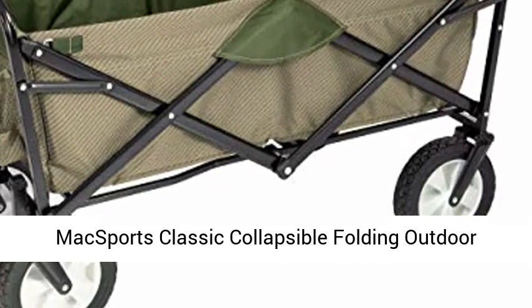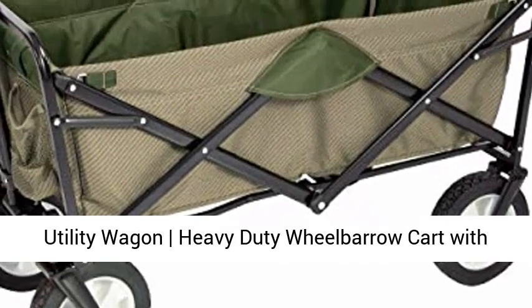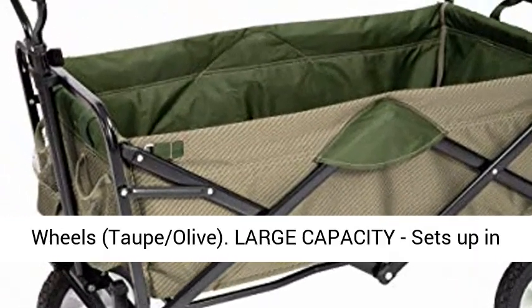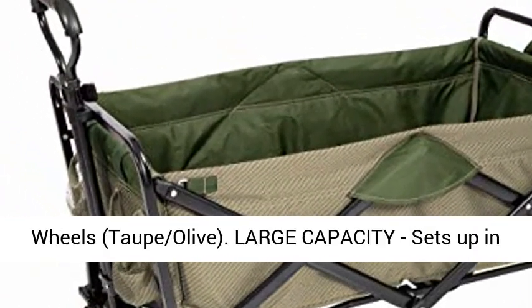McSport's classic collapsible folding outdoor utility wagon, heavy-duty wheelbarrow cart with wheels, top olive. Large capacity, sets up in seconds, no assembly required.